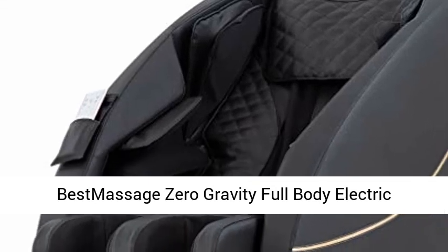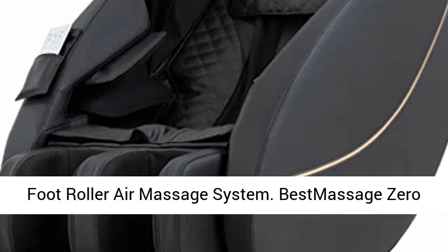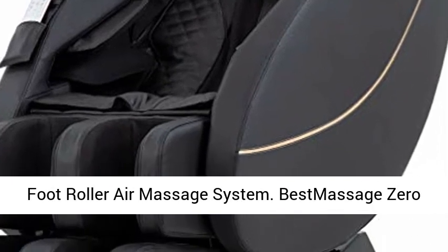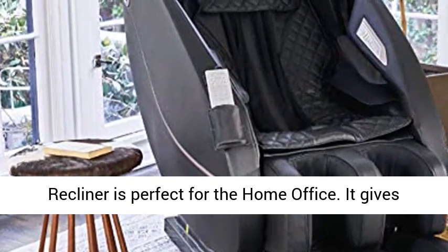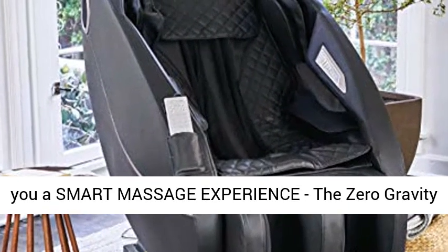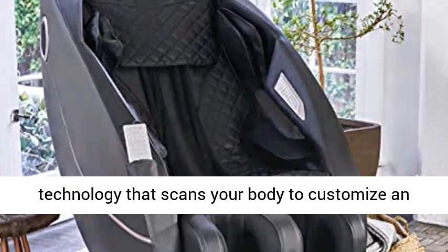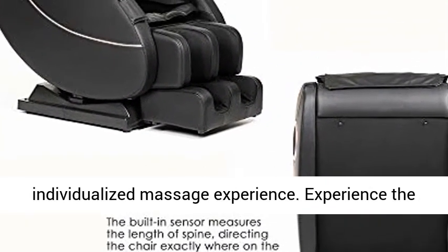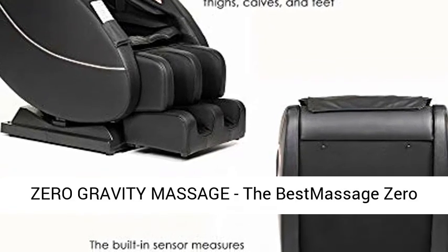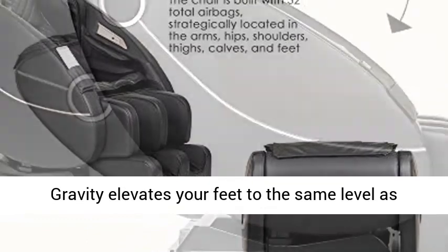The Best Massage Zero Gravity Full Body Electric Shiatsu Massage Chair Recliner is perfect for the home office, giving you a smart massage experience. The Zero Gravity Shiatsu Massage Chair is equipped with body scan technology that scans your body to customize an individualized massage experience.